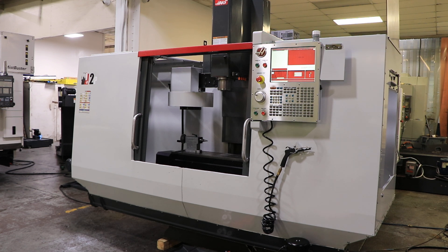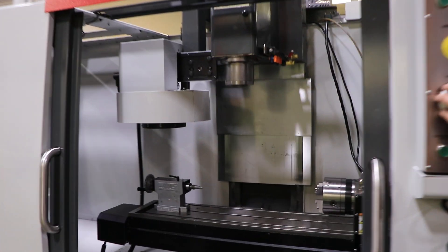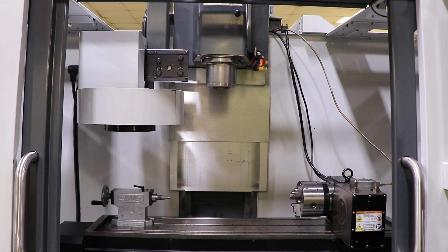This machine has 4-axis wiring, cabling, and table. It is a model HRT-160, and we also have the tailstock that goes with it, and a three-jaw chuck on the rotary table.